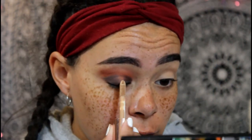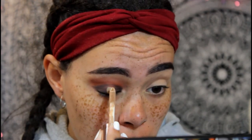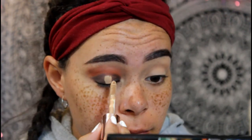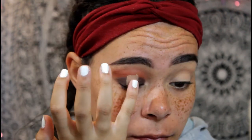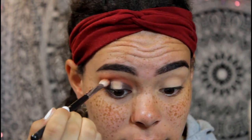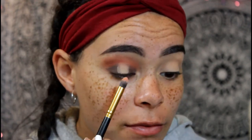Next I'm taking some concealer and just doing a little strip right in the middle where there's an open space, because I didn't leave as much space as I thought I would. That way whatever shadow I put there is really gonna pop. I kind of messed it up a little bit but it's all good — you can fix that real quick. Now with a more dense brush I'm gonna go in with Big Sky and put that on the lower half of this concealer.